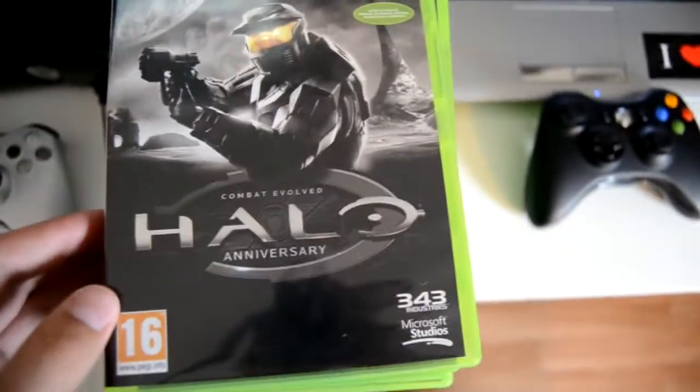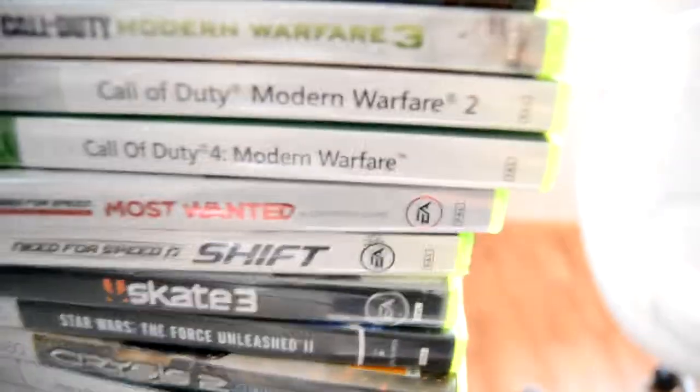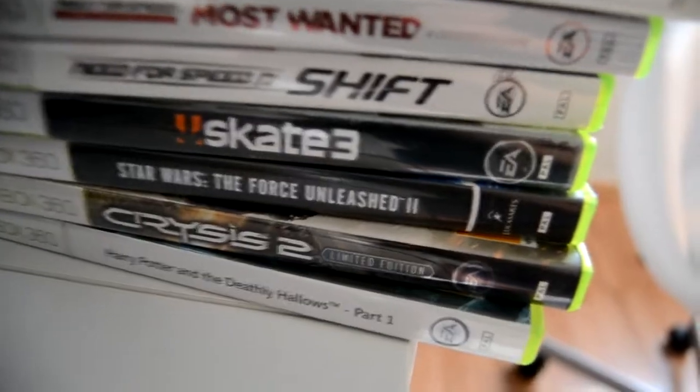Let's move over here — this is a new thing in my room. We got a lot of Xbox games. We got Halo Anniversary, Halo Reach, ODST, Halo 3, Black Ops 2, Black Ops, Modern Warfare 3, 2, and 1, Need for Speed Most Wanted, Need for Speed Shift, Skate 3, Star Wars Force Unleashed 2, Crysis 2, and Harry Potter. Quite a lot of games.